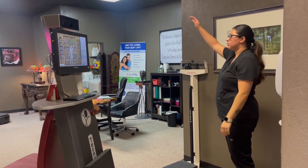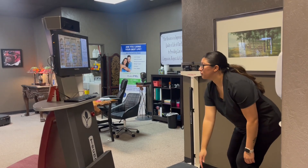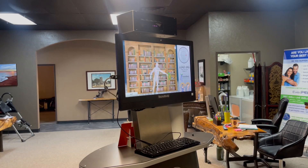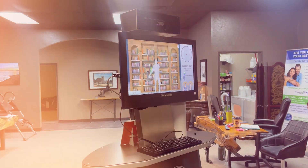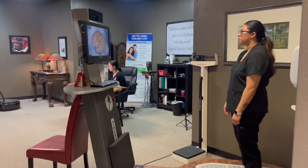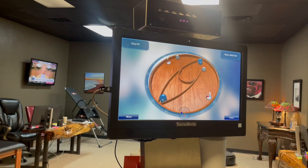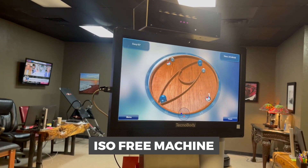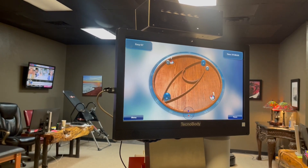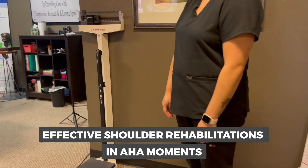The ISO-free machine's adaptability makes it suitable for all fitness levels and recovery stages. Patients often report not just improved balance and reduced fall risk, but also significant improvements in shoulder strength and mobility. At Creek Stone, we're committed to advancing patient care with innovative technology, introducing the ISO-free machine, designed not only to improve balance and prevent falls, but also to support effective shoulder rehabilitation.